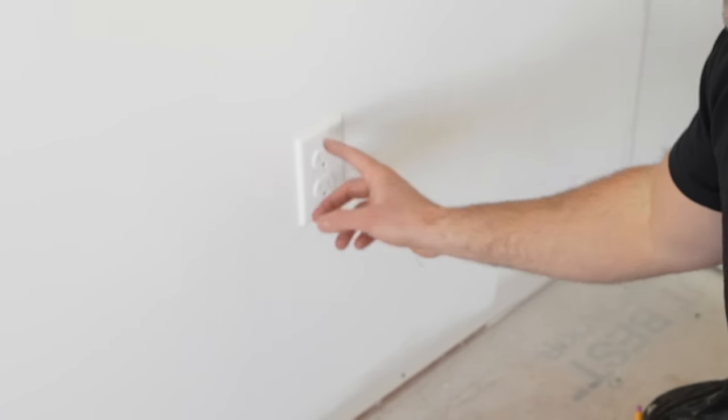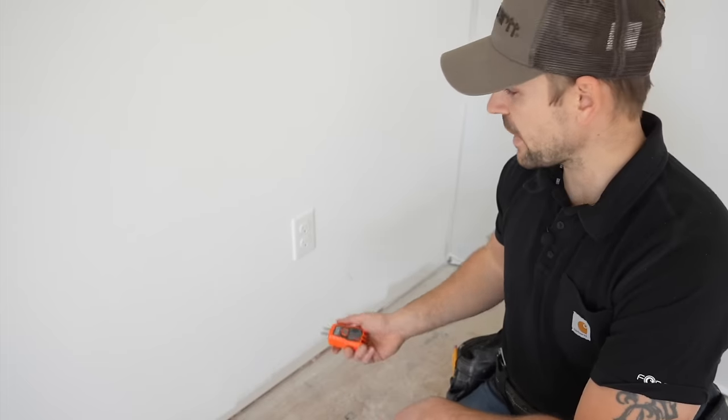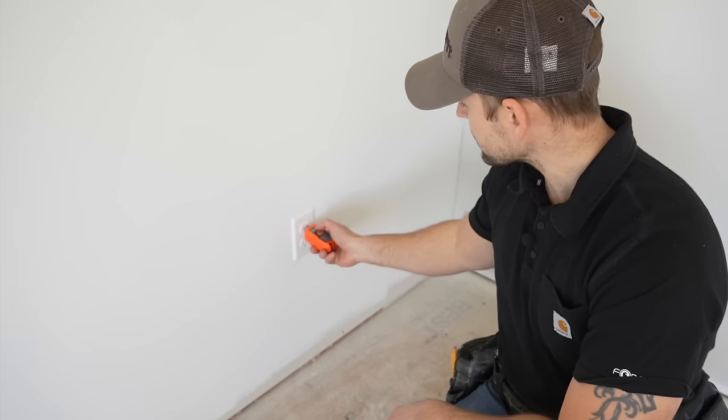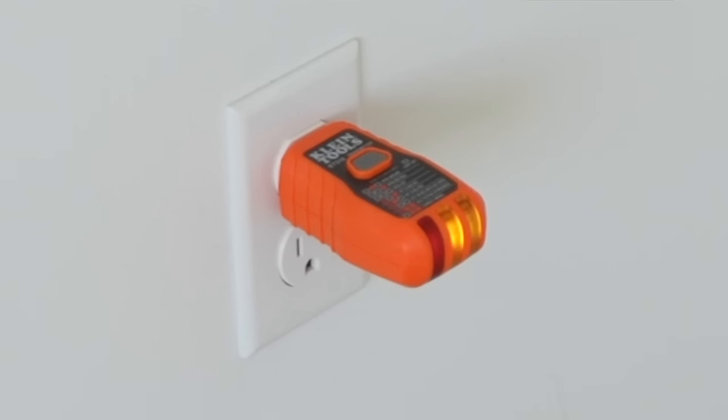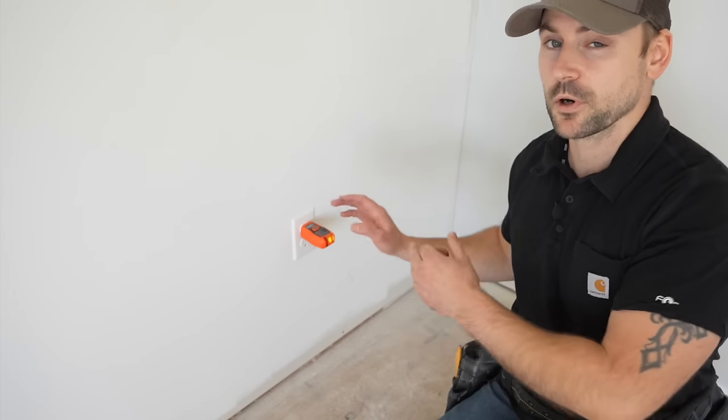This is the wall I'm going to be installing the shiplap on. There's an outlet here and another one on the other side of the wall, and I have to remove them to install the shiplap. I'll take my Klein tester, plug it in — it's lit up, so there's power. I'm going to turn it off at the breaker box before I remove the outlet.